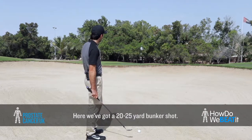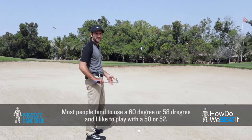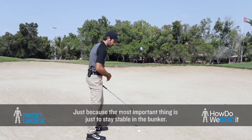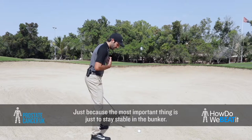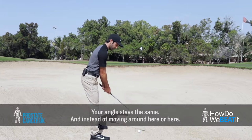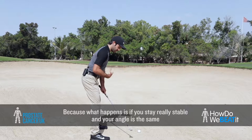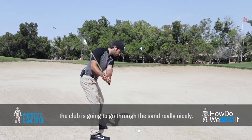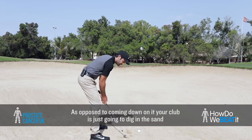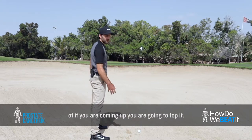So here we've got about a 20 to 25 yard bunker shot, and most people tend to use a 60 degree or a 58, and I like to play with a 50 or a 52, just because the most important thing is to stay stable in the bunker — that your angle stays the same instead of moving around. Because what happens is, if you stay really stable and your angle stays the same, the club is going to go through the sand really nicely, as opposed to if you're coming down on it, the club is just going to dig in the sand, or if you're coming up, you're just going to top it.